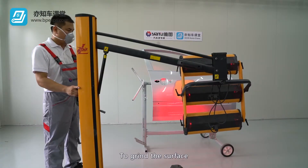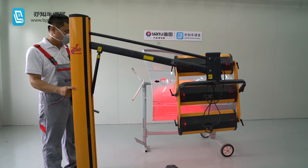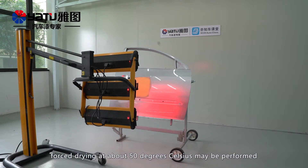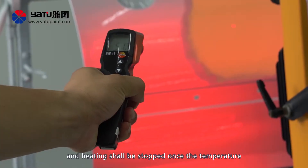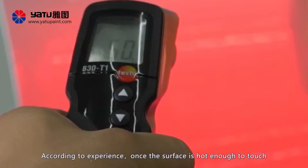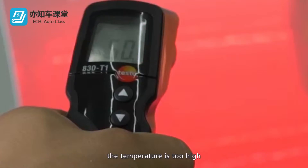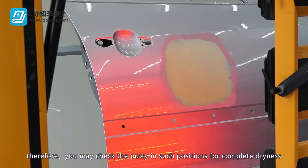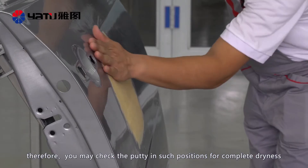To grind the surface, the putty must be dried first. To accelerate the curing process, forced drying at about 50 degrees Celsius may be performed, and heating shall be stopped once the temperature of the putty exceeds 50 degrees Celsius. According to experience, once the surface is hot enough to touch, the temperature is too high. The positions with a thin layer of putty applied take a relatively long time to dry; therefore, you may check the putty in such positions for complete dryness.